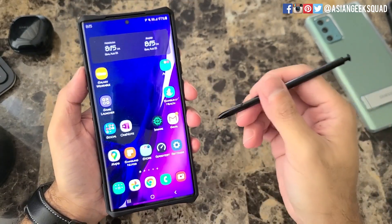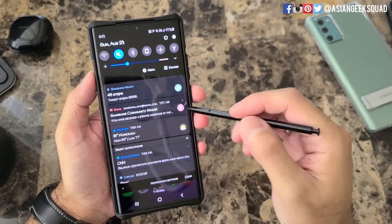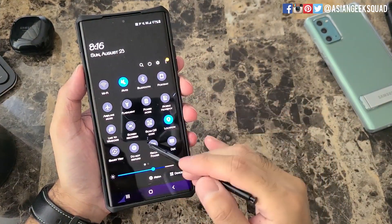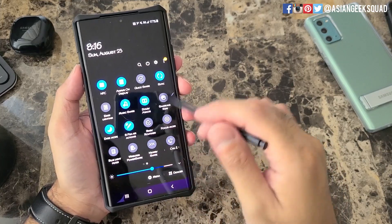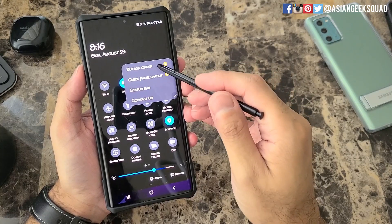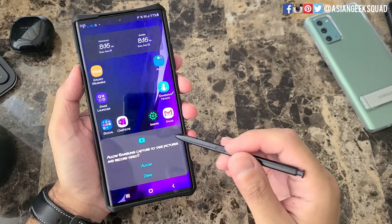For today we'll record two videos — one landscape and one portrait. To start, just find the Screen Recorder button and tap on it. If yours is not on the first page it might be on the second page, and if it's not there, tap on the menu button, tap Button Order, and it might be located there.